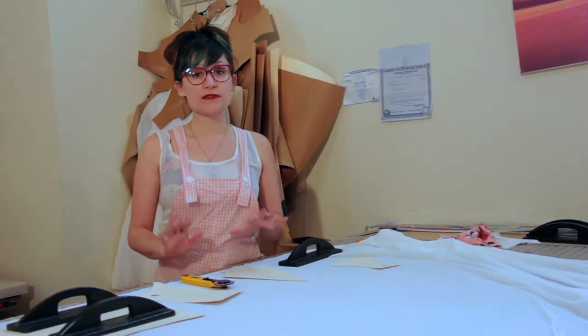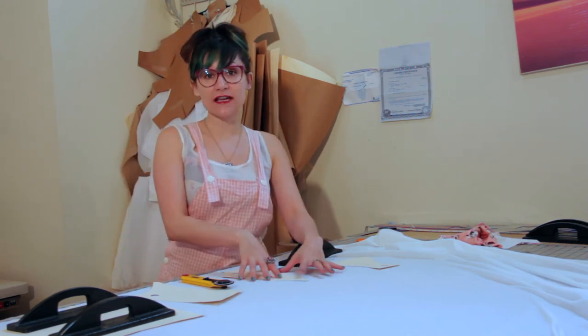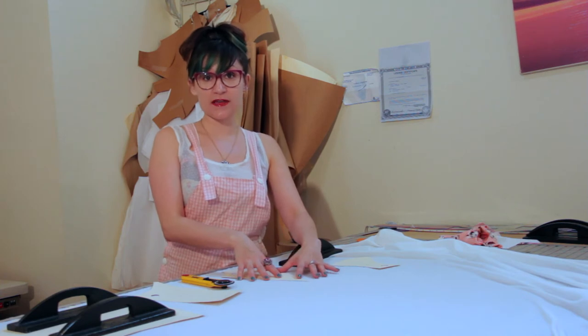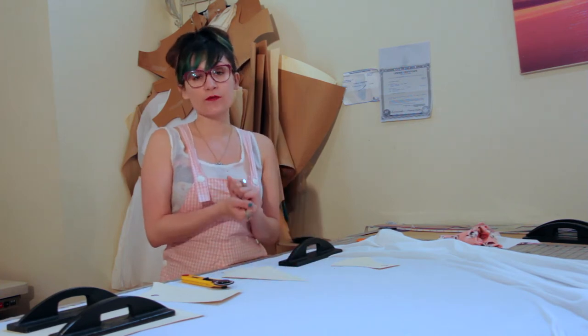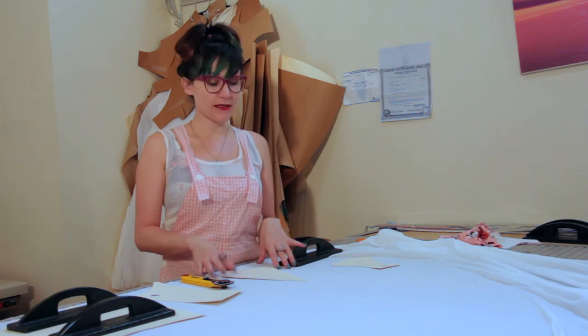You always want a lining for your bathing suit. Technically, if a bathing suit does not have lining, it's illegal to wear to the pool — funny, right? You want to use a tricot lining with four-way stretch so that it moves really well with your four-way stretch spandex. Cut out the exact same pieces that you cut out of your main fabric.